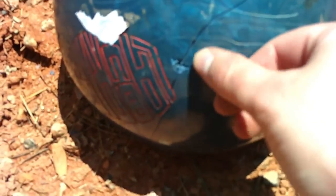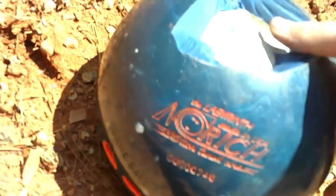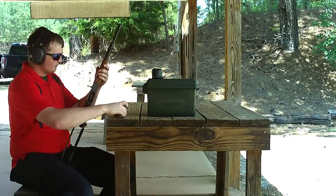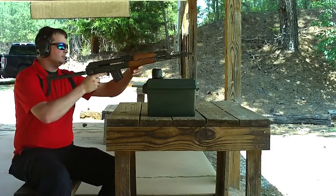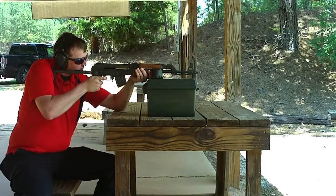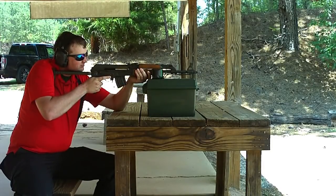We got a little crack there out of the green tip. Well, time for the AK round. I missed — didn't I? Okay, that was a hit.